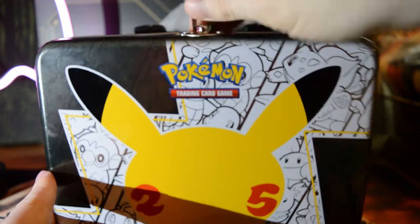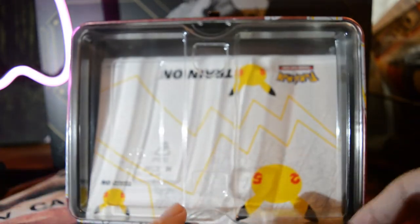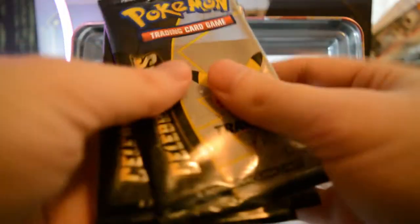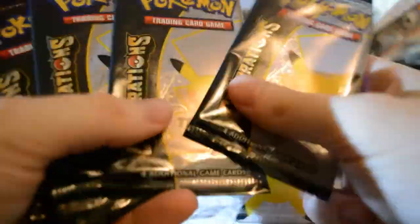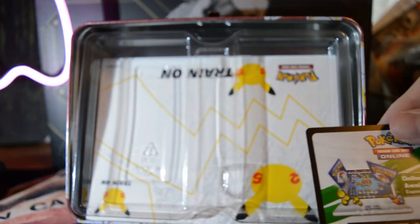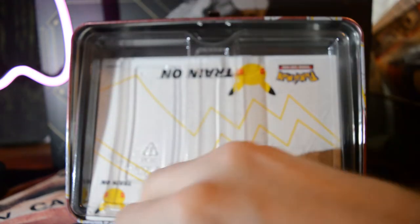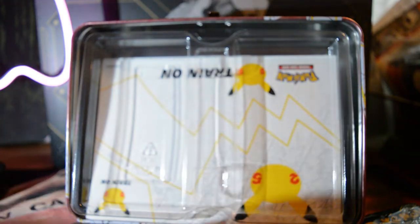Let's see what's in this bad boy. Apparently I put it upside down - whoops. So we got one, two, three, four, five, six Celebrations packs. We got a code that I'm keeping for myself. And we got two other packs: one Battle Styles and one chunky Vivid Voltage. Excited to get into that.